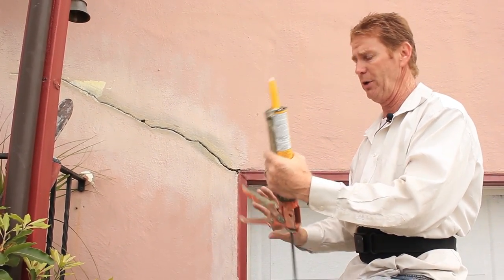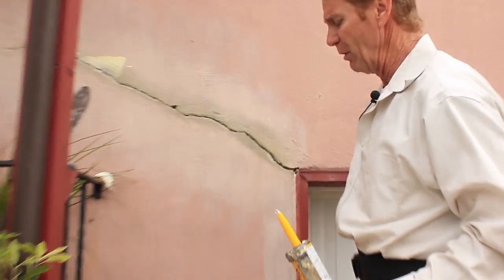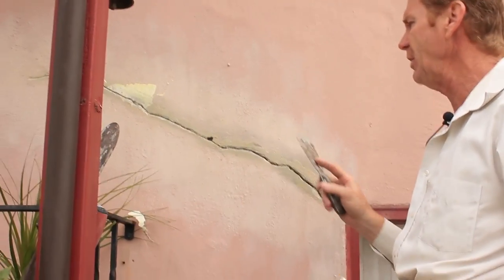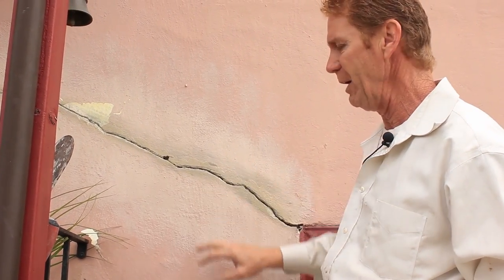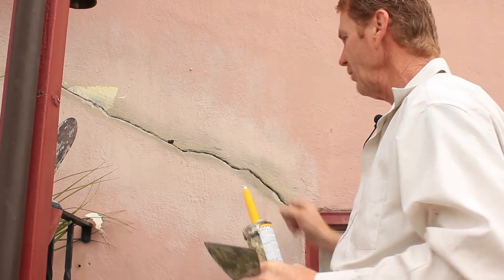I'm kind of partial to this particular caulk — I've been using it for over 20 years. What I'm going to do first is squeeze it in there, then take a putty knife to work it in. In the old days we'd throw some sand from the truck and float it in, but today I'm going to mix some sand into this product after I get it squeezed in.